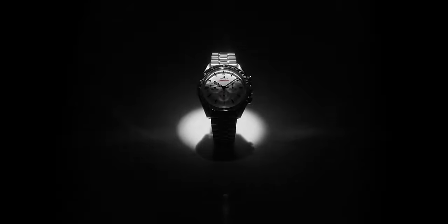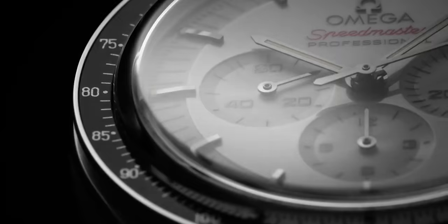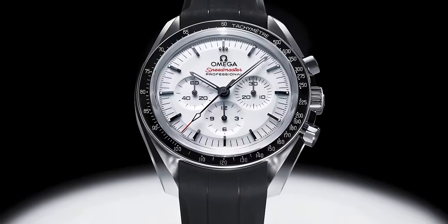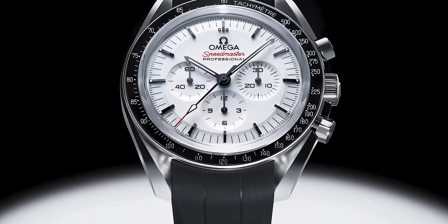But this isn't a Hesalite version — this is a sapphire crystal version. The specs of this watch are pretty near identical to the previous black variant of the Speedmaster sapphire crystal. The lug-to-lug comes in at 47.5 millimeters, the thickness comes in at 13.2 millimeters, and of course the case diameter comes in at 42 millimeters.